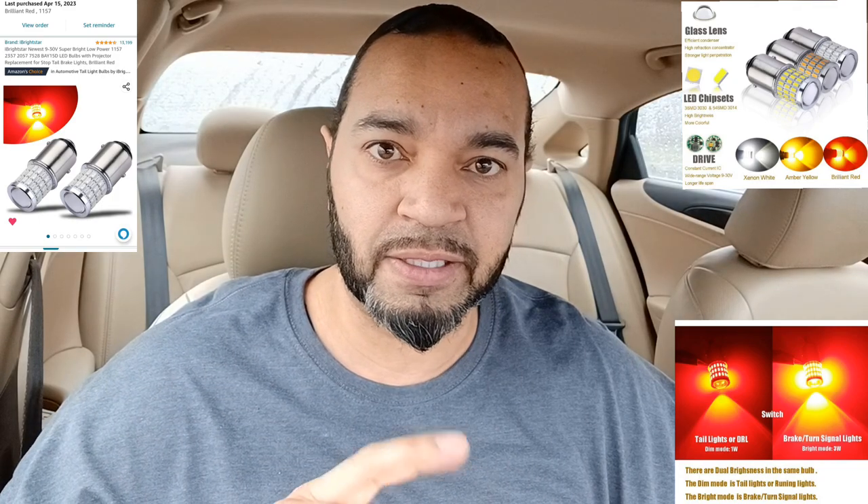But for the brake/tail/stop lights, in my other video I highly recommend the iBright Stars — that's what I'm going with. We'll see about turn signals in the future. I just wanted to upgrade the brake lights to help with braking reaction time for people behind me, run brighter and cooler, because this Sonata — they're apparently known for starting fires and all that.